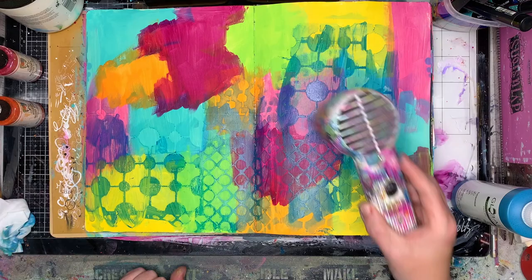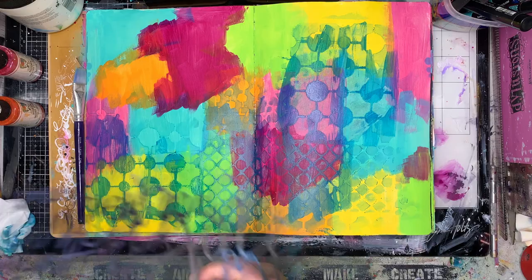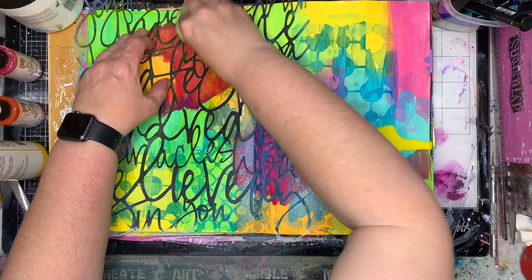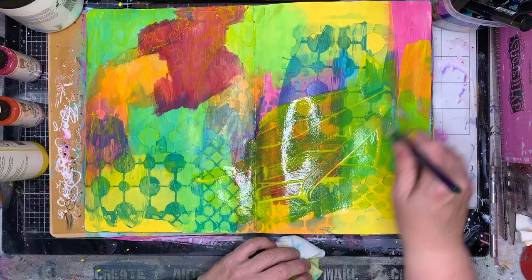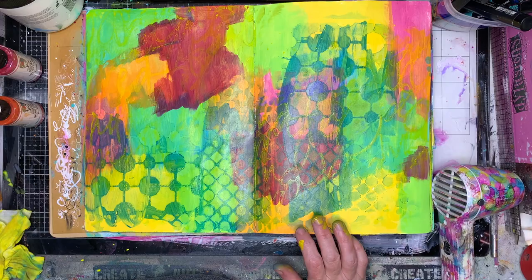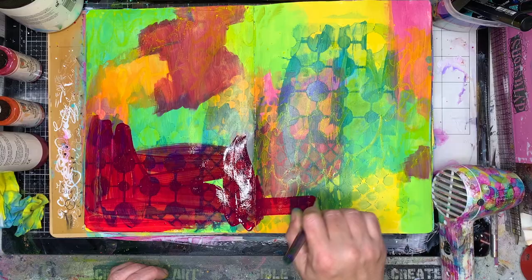I'm using a little bit of a ghosting technique here. You'll notice I put some paint over the top, painted it out, overlapped my layers, then put my stencil down and wiped away the extra paint. Now this paint is a fluid acrylic, so it's much more runny and much more translucent as it goes on. I'm still deliberately overlapping my layers, so I've overlapped the yellow with the blue so it blends together.